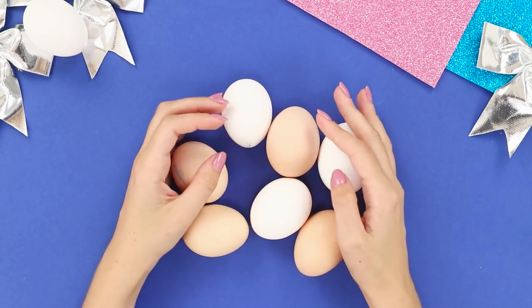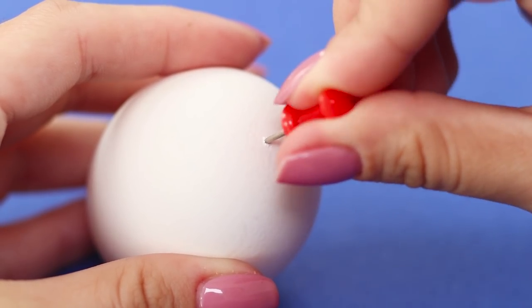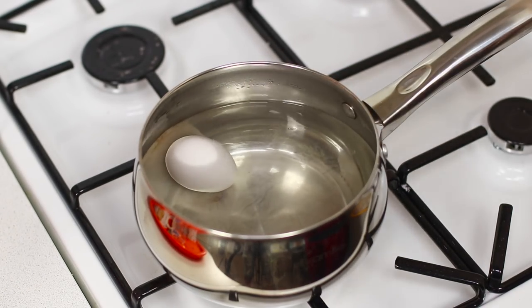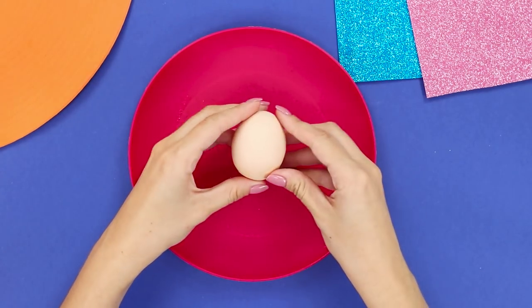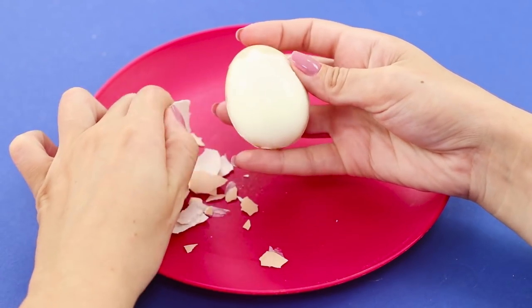We'll share a valuable life hack for boiling eggs. Using a thumbtack, carefully pierce a hole in the rounded part. Put the eggs in water and put them on the stove and cook as usual. The cooked eggs are much easier to clean. Try it yourself!